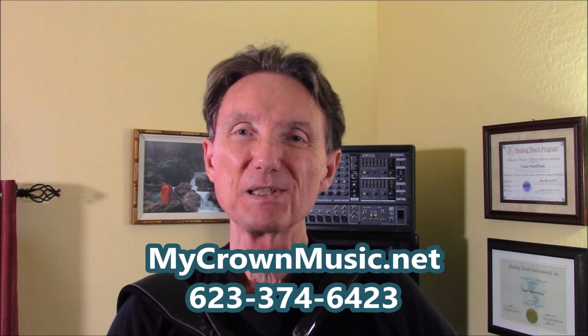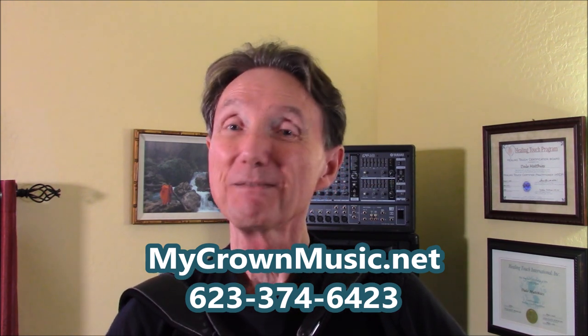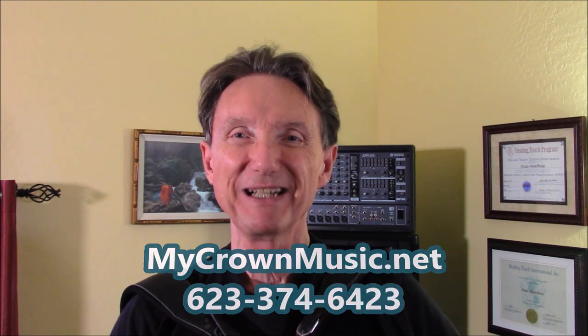Thank you so much for watching today. The sheet music is at mycrownmusic.net — download Lesson 26 Solo, the Red River Valley in three keys. Please like my videos, please subscribe to my channel, and we'll see you again next time.